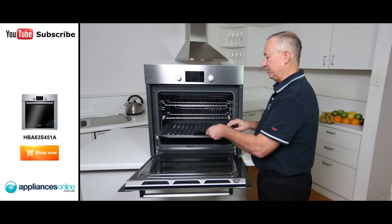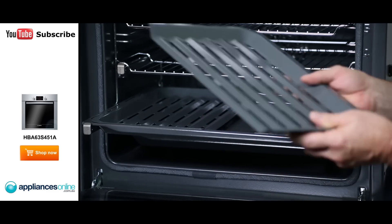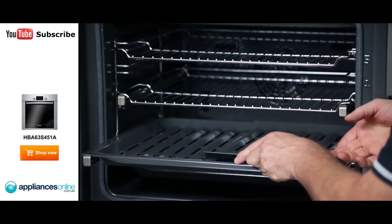Also included is a grill tray with a split rack design — you can grill on one side and put your potatoes on the other. It's a nice feature, and because it splits, it's easy to load and unload into your dishwasher and nice and easy to clean instead of dealing with just one big pan.